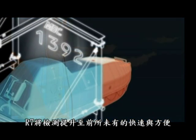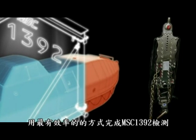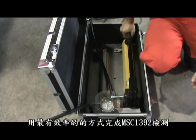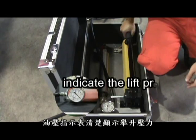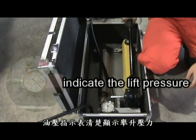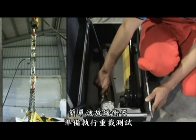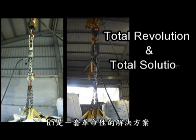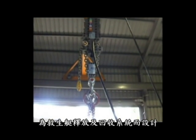You can imagine how fast and convenient it is to evaluate all the processes required by MSC 1392 using our R7. Furthermore, the oil pressure indicator shows the lift pressure by accurate number. Just simply release the accumulator to reset the operation. R7 is the total revolution and solution for the lifeboat release and retrieval system.